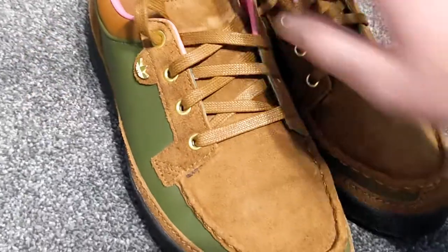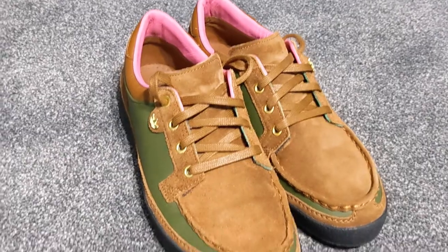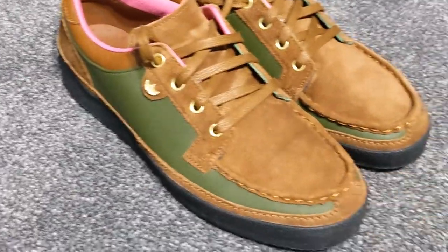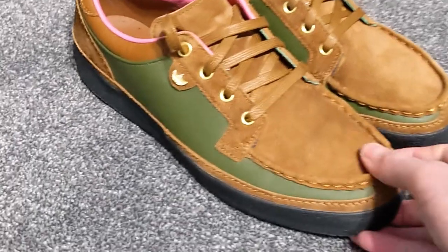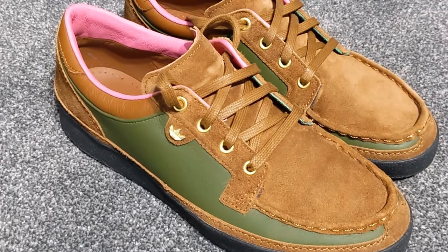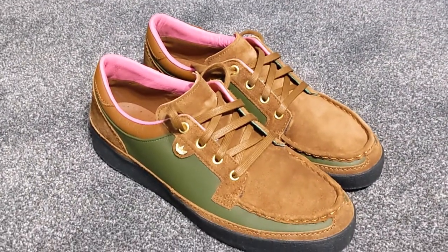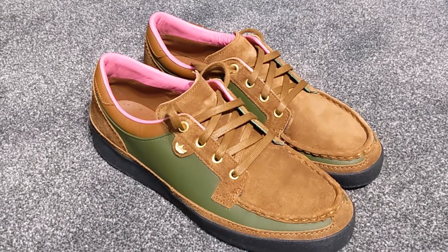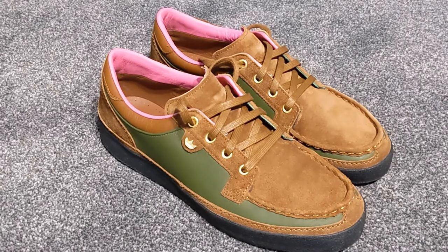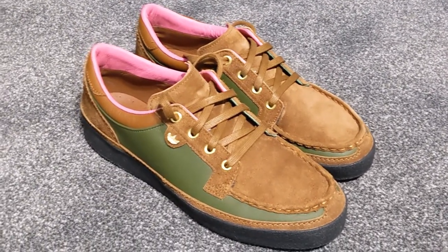So yeah, really pleased I got them. I can't remember the last time I wore any footwear for more than one day in a row, so for these to be on my feet for five days means something. Late to the party on these ones but when I got the opportunity I couldn't resist. I hope you guys liked this fairly short and sweet video. If you did, don't forget to like and subscribe and we'll see you on the next one. Take care.